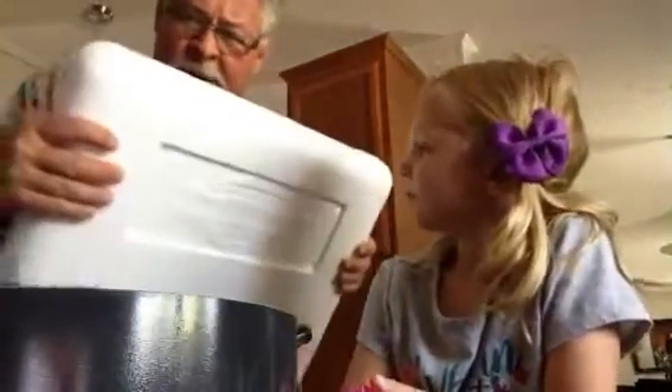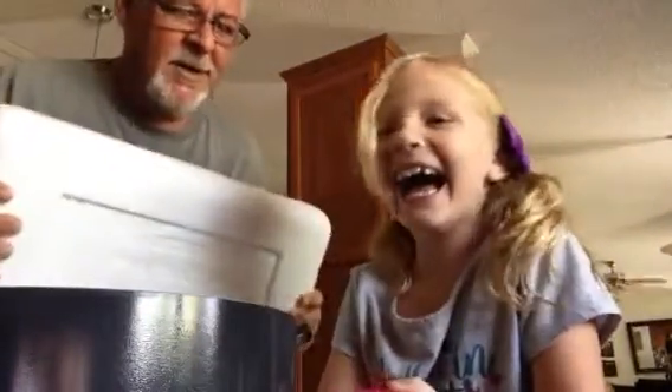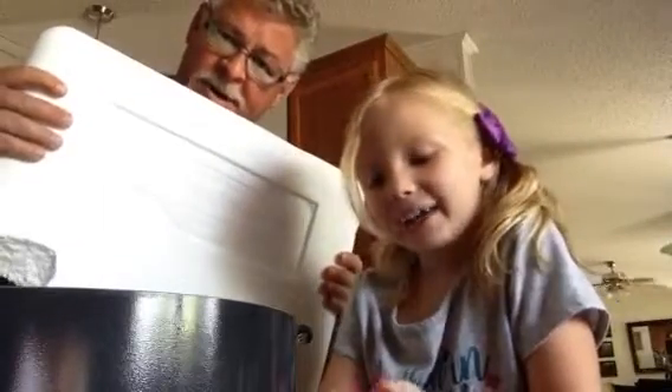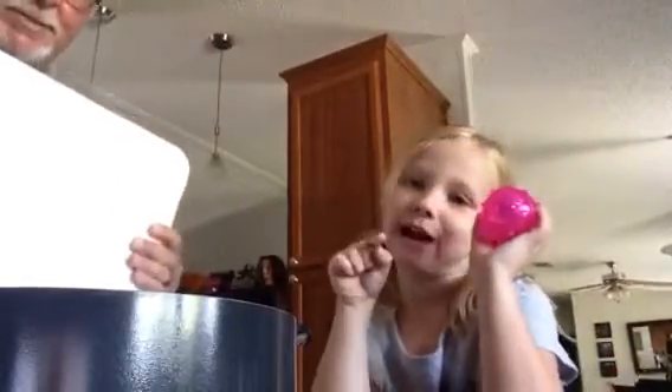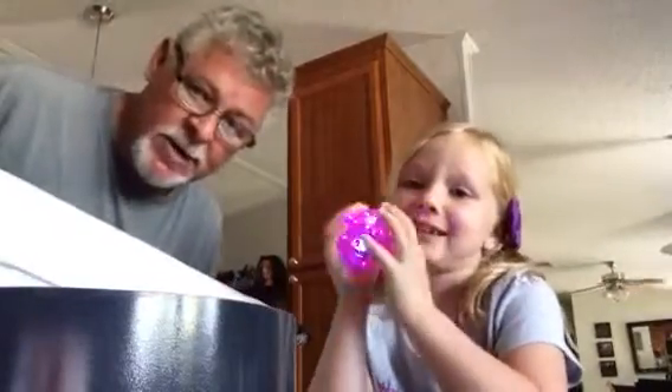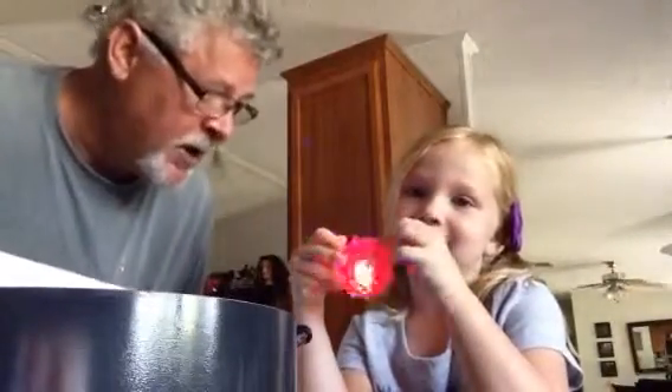Hi, so we're going to do a dry ice experiment. Today we got a shipment in the mail from Omaha Steaks, and it was cold — it was frozen when it got here — but now it's hot when you touch it. You need a parent if you have this, because we're going to do an experiment with dry ice.